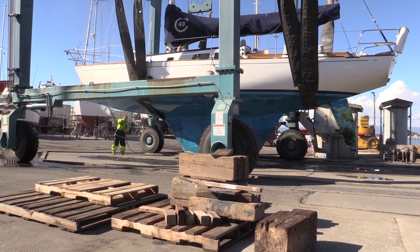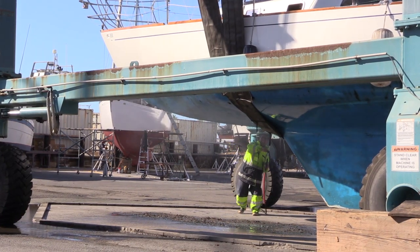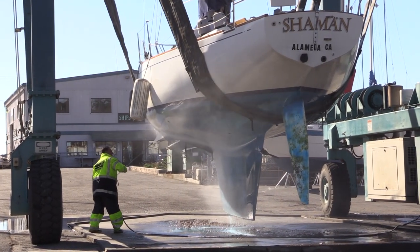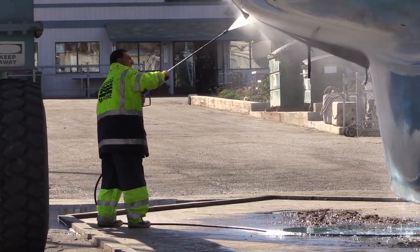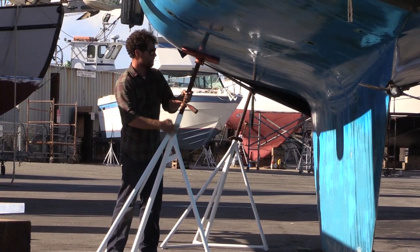The yard power washes the hull to clean off the heavy growth. The environmental rules they have to follow are pretty strict. All the old paint and vegetation must be captured so it doesn't flow into the bay, and that's a great thing because our local harbor is in a marine sanctuary full of sea otters, dolphins, and humpback whales. Now we'll get the boat properly supported on the boat stands.